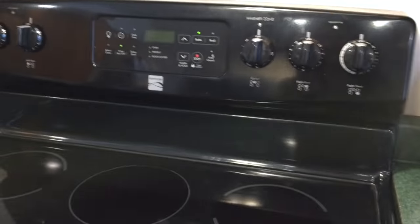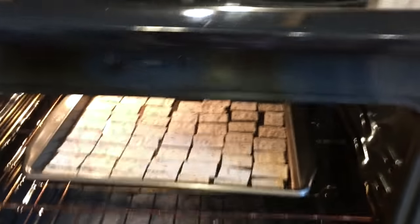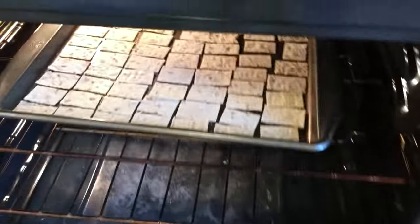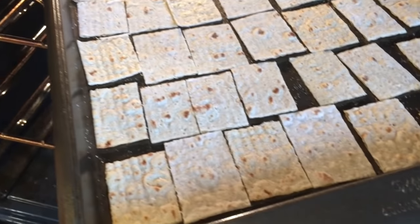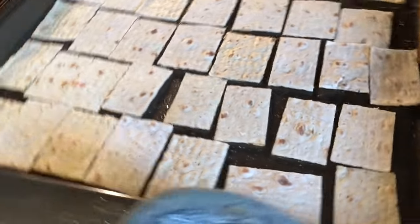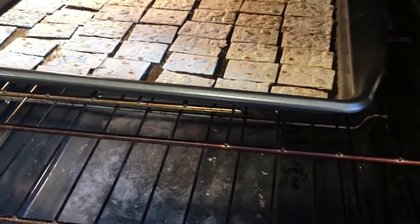All right, you hear it — timer is going off. Let's take a quick peek. They are not very golden yet, and if we jostle the pan just a little bit, they are starting to get a little bit crispy, but I'm going to turn my pan 180 degrees and then watch this like a hawk for about another minute to two minutes.